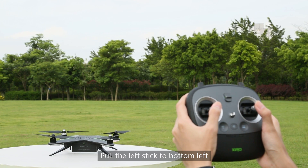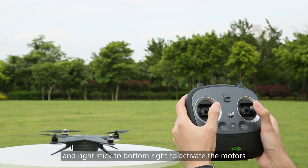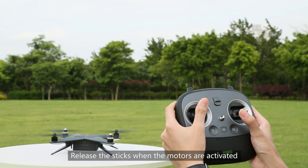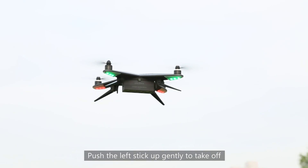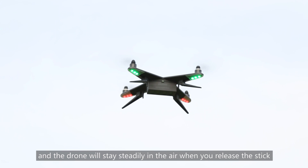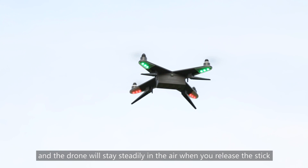Pull the left stick to the bottom left and the right stick to the bottom right to activate the motors. Release the stick when the motors are activated. Push the left stick up gently to take off, and the drone will stay steady in the air when you release the stick.